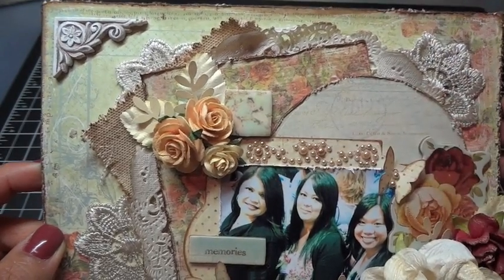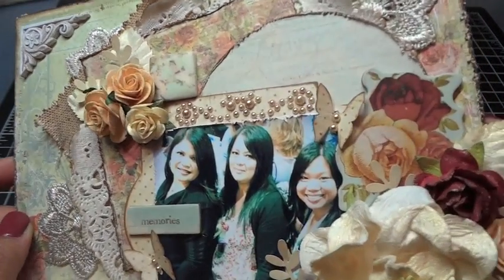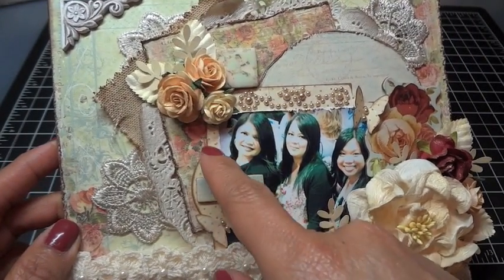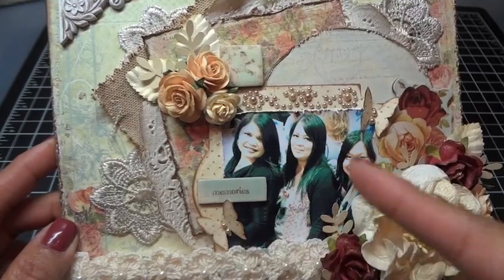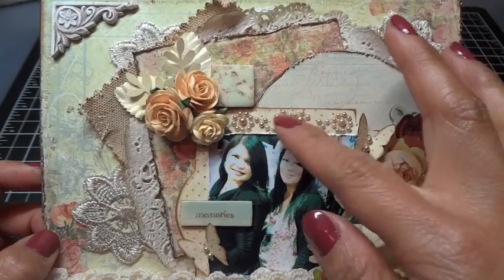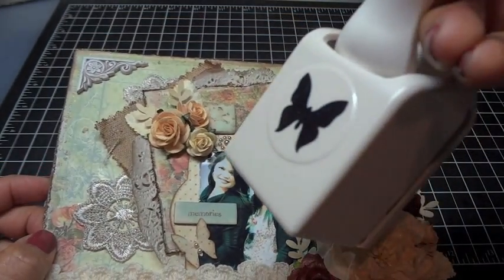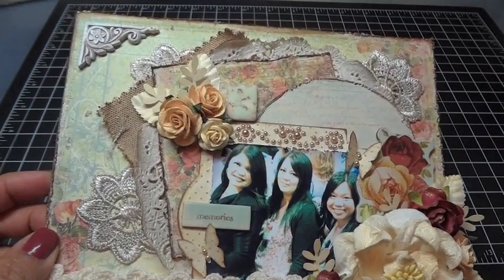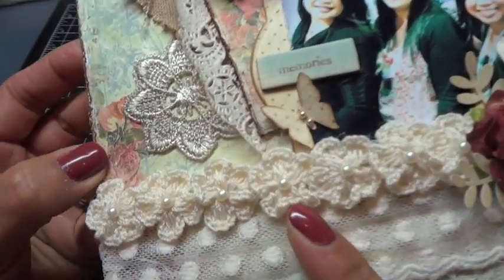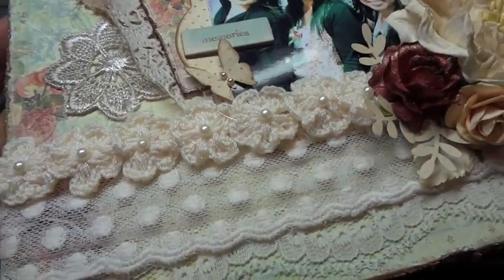I cut this circle piece out with the design paper and edged it as well. This chipboard piece is from the Romantique paper collection, and I die-cut this piece under the photo using one of my Spellbinders dies, then edged it with vintage photo. I added some Recollections bling up on the top, and I cut out these butterflies using one of my favorite Martha Stewart punches. I added some pearls, and along here I have the crocheted flowers by I Am Roses — the ones with little pearls in the center.